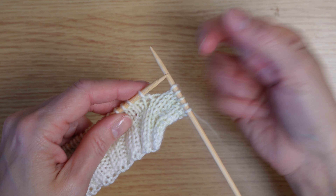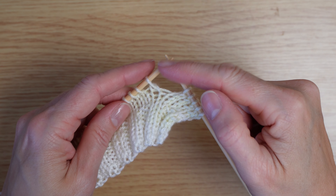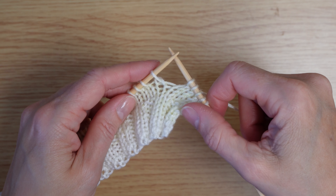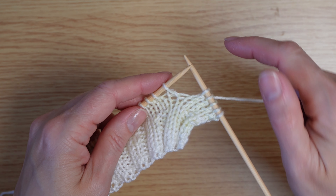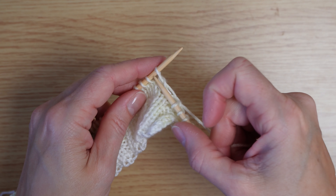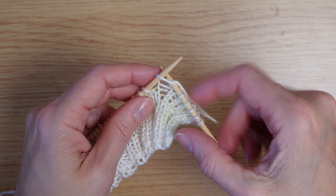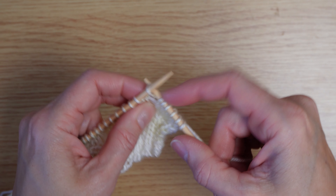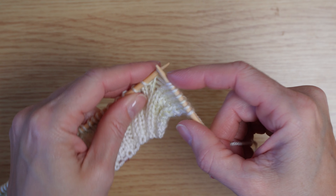Welcome to another how-to video. For this one I'm doing a make bobble, and I'm doing a five-stitch version — this is my preferred version and one we use quite a bit in our patterns. You start by knitting into the front and the back of the next stitch so that you have five stitches.